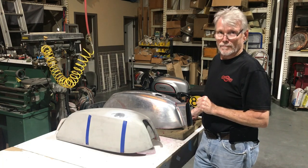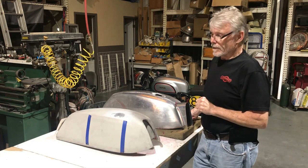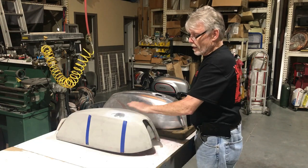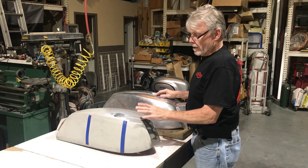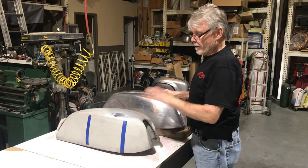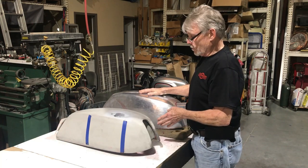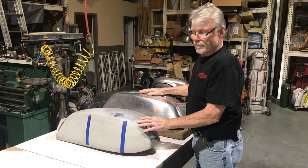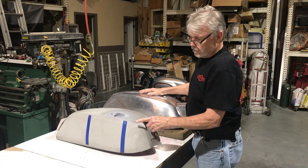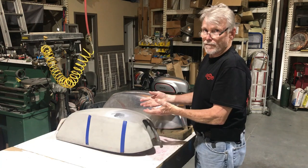I start out with a flat sheet of aluminum and then I do some measurements. A lot of times I'll scan the tank with a laser scanner and we'll make a plug on my router and vacuum form a plastic form of it and then I'll fiberglass it. I'll use that fiberglass form to pound the tank into it — it's sort of a reverse buck method. And it works really well because you really can't get this kind of detail if you're working with a buck on the inside of it.